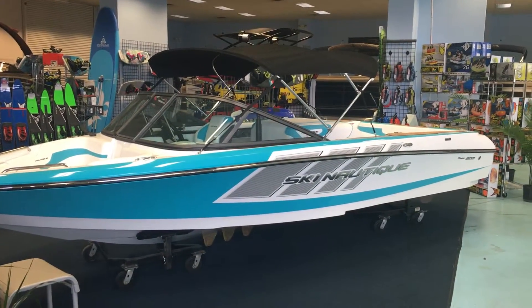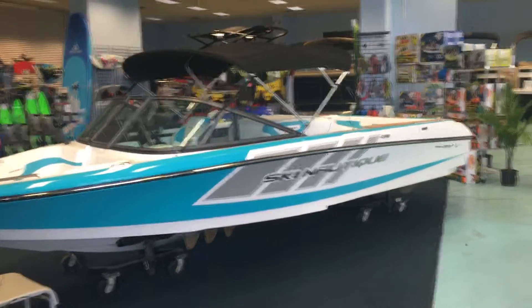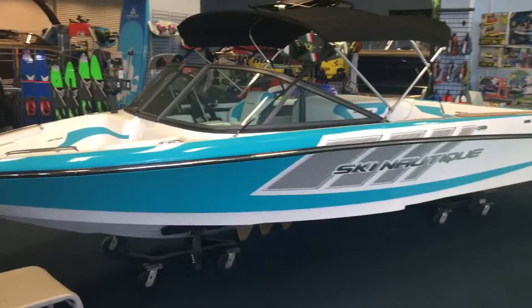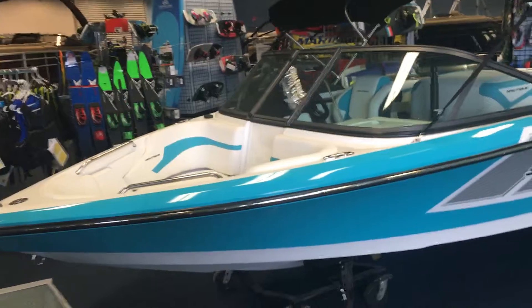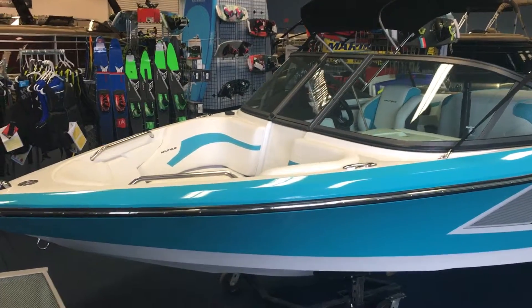Thanks for stopping by to check out this Team 200 Ski Nautique. This is a true ski boat. If you're searching for something to really get after the slalom course and to really do some serious skiing, this could be the boat for you.